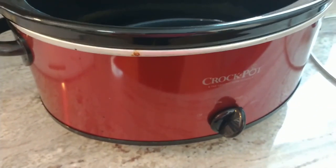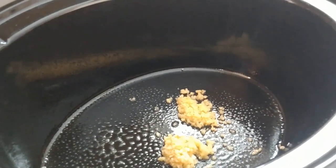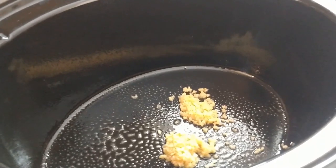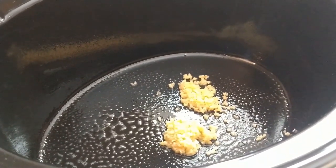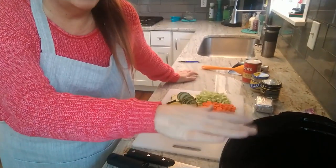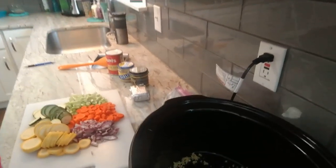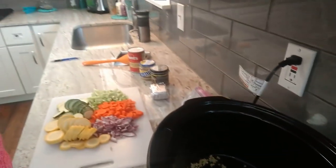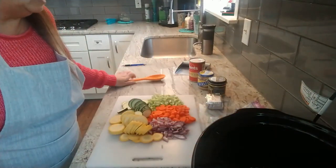Anytime I'm going to use my slow cooker, the very first thing I do is get it out, turn it on high to preheat, and spray it with extra virgin olive oil. In this case I threw in two tablespoons of minced garlic right away because I want it to warm up and get fragrant while I prep the other vegetables. I always preheat my slow cooker — I don't like to throw cold food into it.